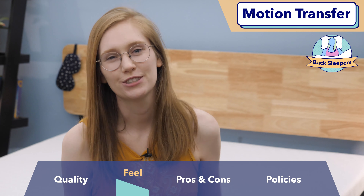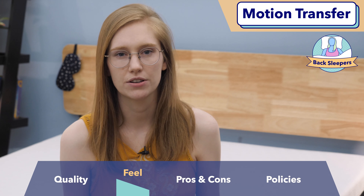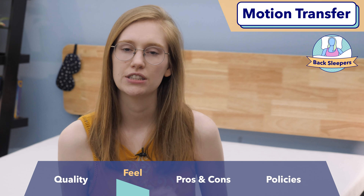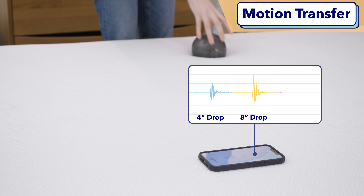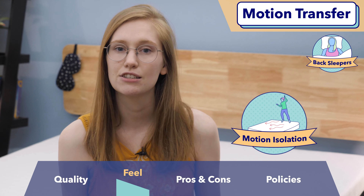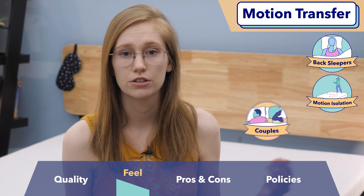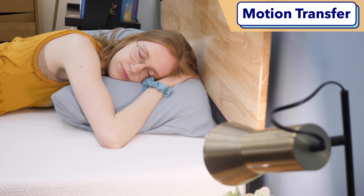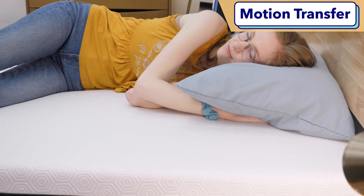Bounce is closely related to motion transfer. If you sleep with a partner, this is a measure of whether you're going to be disturbed when they roll around and change positions at night. To measure motion transfer, I used a seismometer, as you'll see in the video. Based on my results, the Bear has really low motion transfer — it isolates motion super well. You're not going to feel a lot of movement when a partner is rolling around on the other side of the bed, and any movement you do feel will dissipate really quickly, which is a great perk for couples.